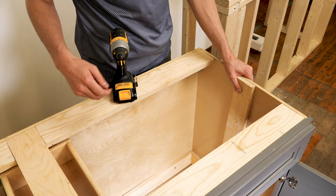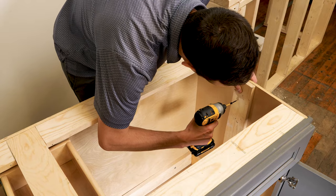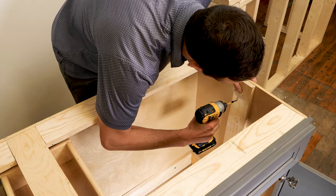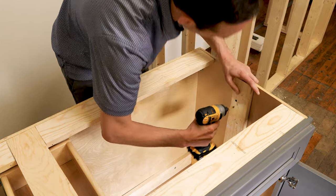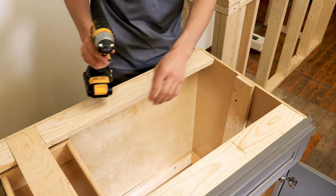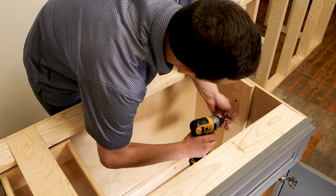I'm going to go ahead and tie this wood piece in. You want to go along the center so you don't get any splitting of the wood — that should be good just to hold it in place. Then I'm going to follow up with a few more wood screws and you should be good to go with the framing.